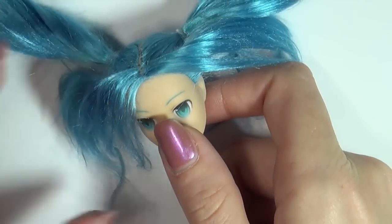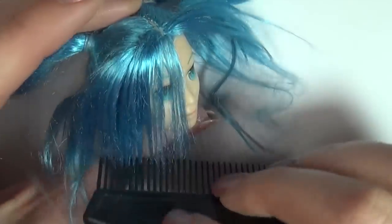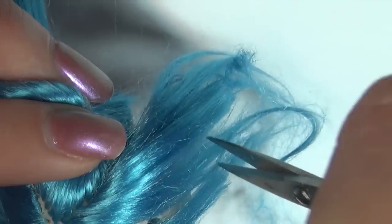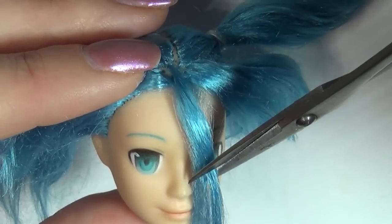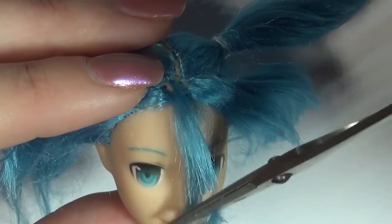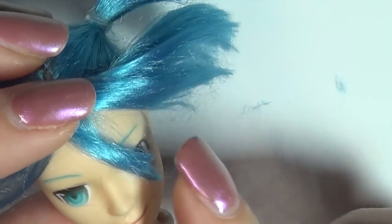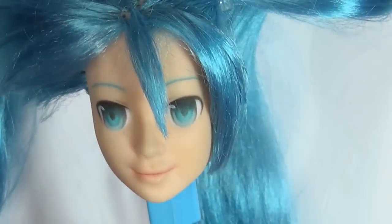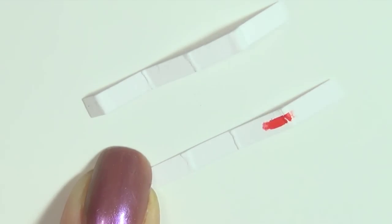For the hair, make two pigtails and then start arranging the bangs. Cut it to the right length, then use watered-down glue to gather the strands and fix them in place. For the squared hair pieces, I used some acrylic paint on top of some cardstock and folded them up.